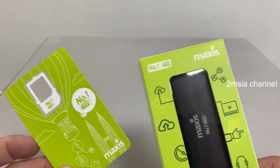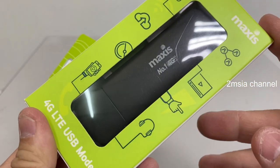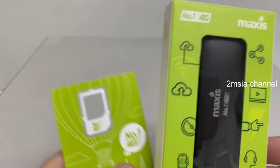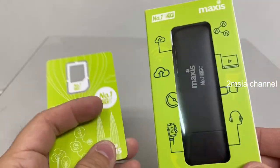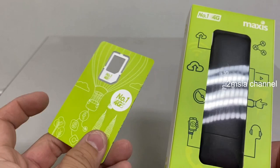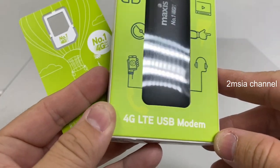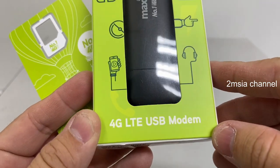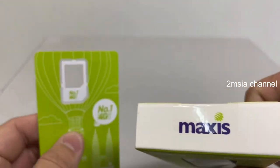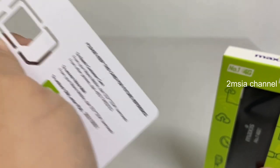Hey guys, this video is just a walkthrough of this Maxis dongle for 4G LTE USB modem. I subscribe to the Maxis One Prime and we got this to plug into the modem so it's always connected. Today I'm just talking about the 4G LTE Maxis USB modem — more than just an unboxing. We got the SIM card on it — this is the SIM card.